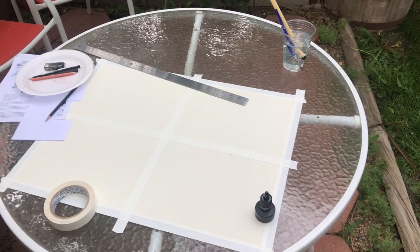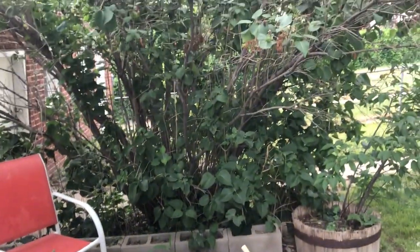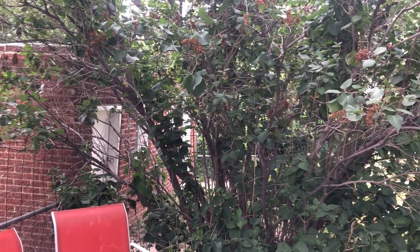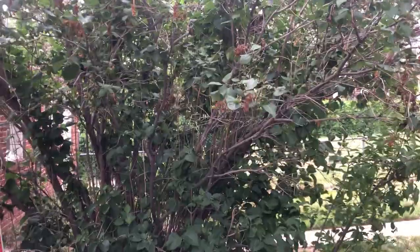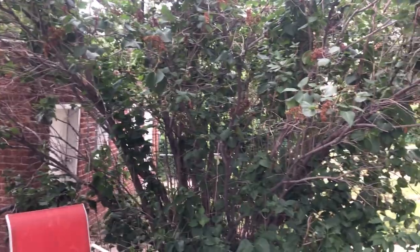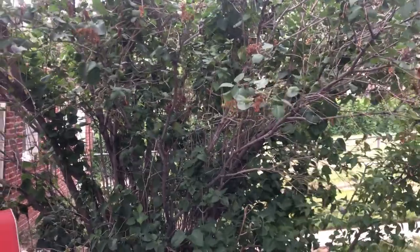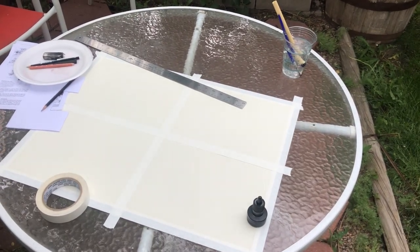I'm going to give you a view of what I've got around me. I've got this tree in front of me and I'm going to take a look at different value patterns in the nature around me at this table, just to give you an understanding of what I'm looking at.